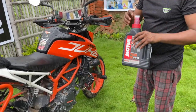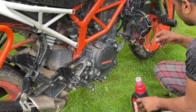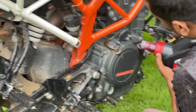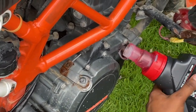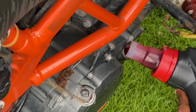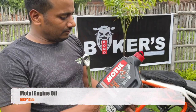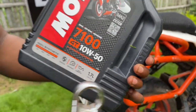Now we will top it up. First of all, we will open it to make sure the engine oil cap is open. The engine oil has been topped up with 1.7 litres of engine oil, as you can see here. This is the recommended motor oil for this bike.